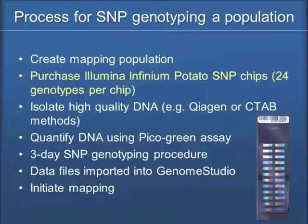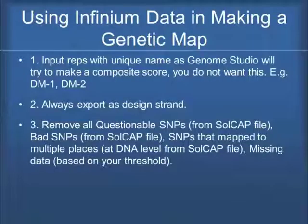If you create your mapping population, you need to purchase Illumina Infinium potato SNP chips. The window for ordering those has actually passed, and there have been questions about whether Illumina will make more potato SNP chips. I think the answer is yes, if there's enough interest. If you think you want to invest in SNP genotyping, let me know so I can collect numbers to see if we reach the minimum order that keeps the price per sample reasonable. The original round worked out to $85 a sample, which has been a reasonable place to be.